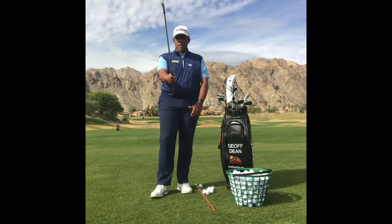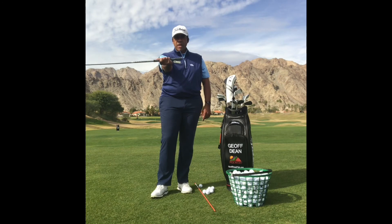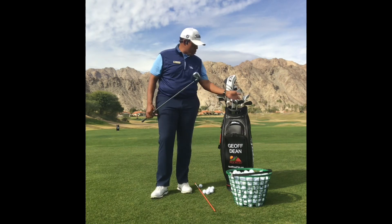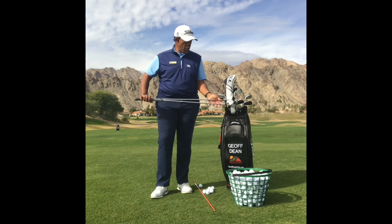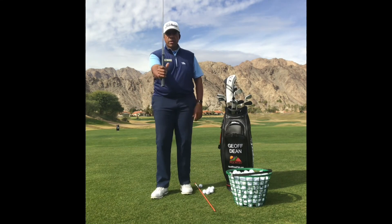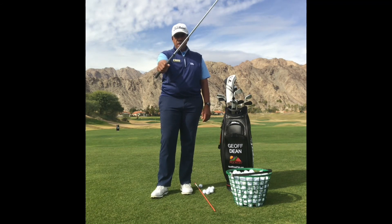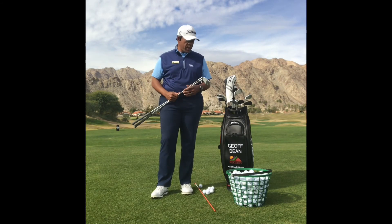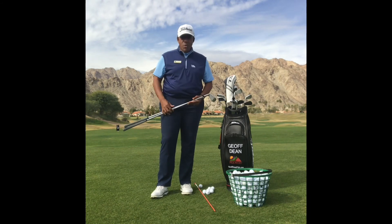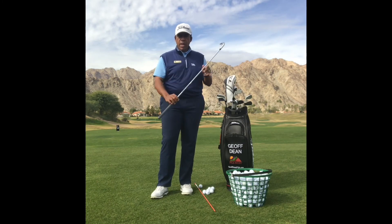If we can create forearm strength by hinging up and down, and wrist strength side to side — for those of you who are stronger, go down to the end of the grip. For those who are even stronger, you can hold more than one club and rotate back and forth. I would recommend starting out with one club, maybe choke down on the grip, and then progress from there.